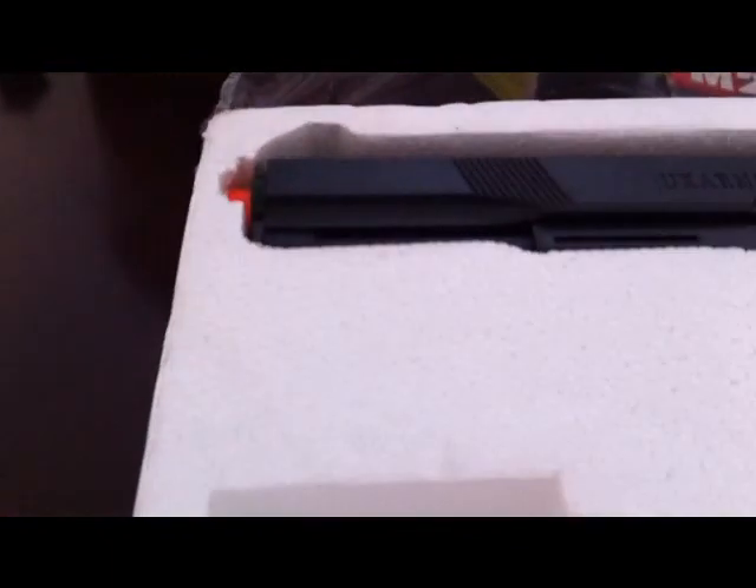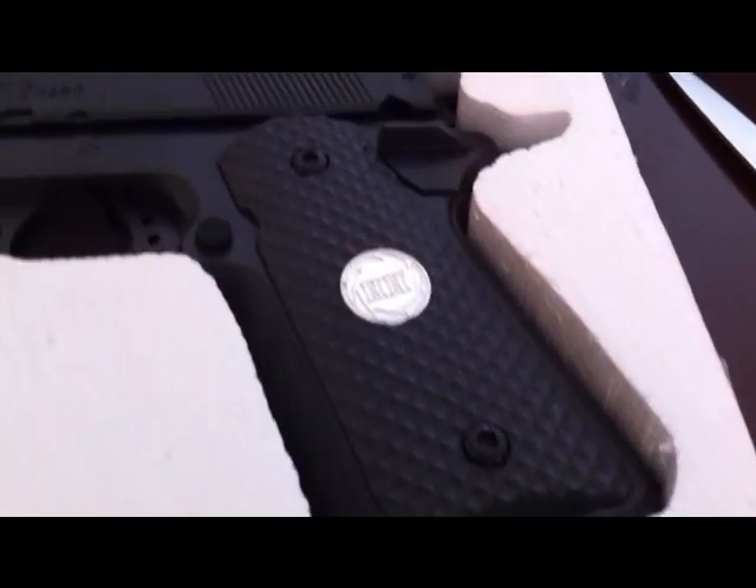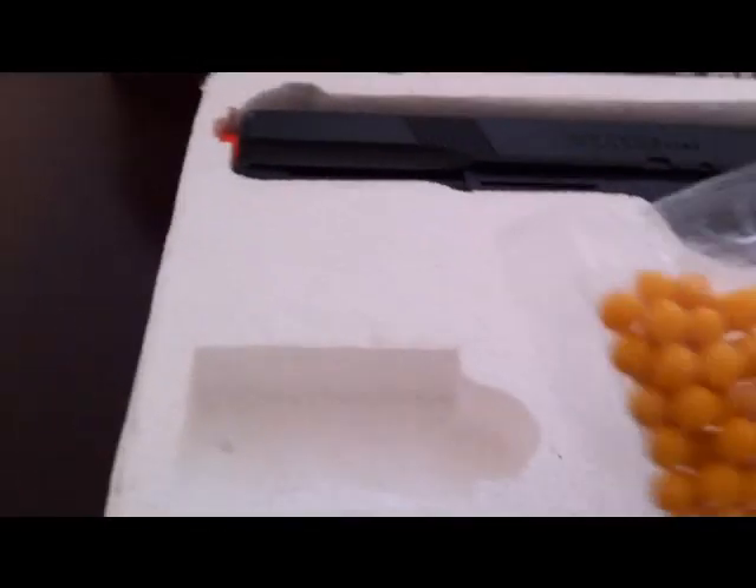Here it is — the gun. It's pretty nice, you know, it looks just like the real one. And also you get free BBs.